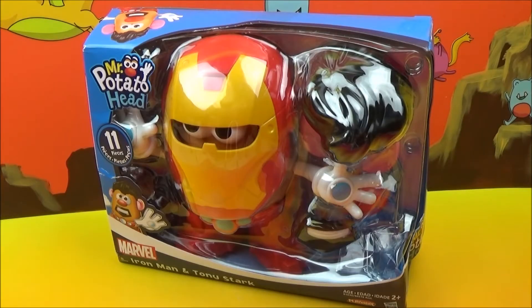Hey everybody, Tiffany here, and I have by far the coolest toy yet. I have a Mr. Potato Head doll, but it is an Iron Man and a Tony Stark Mr. Potato Head. How cool is that?